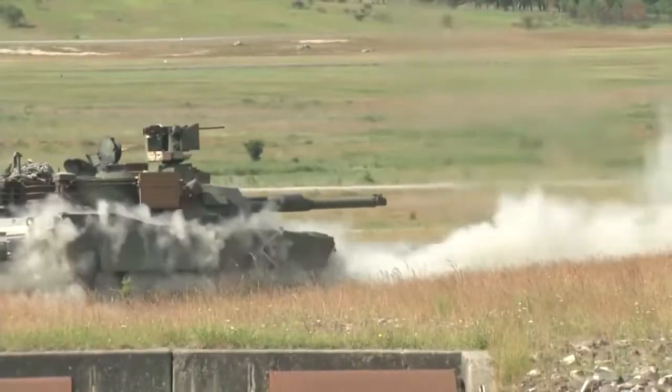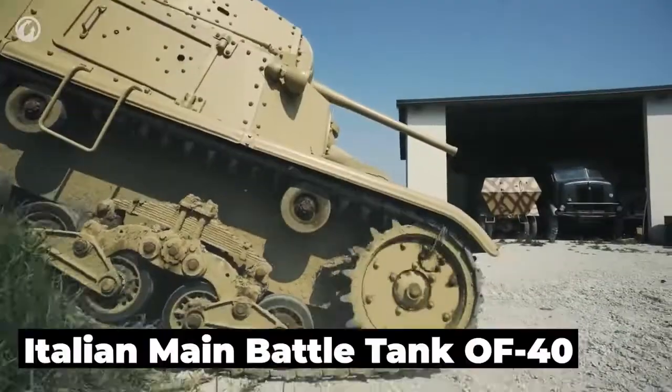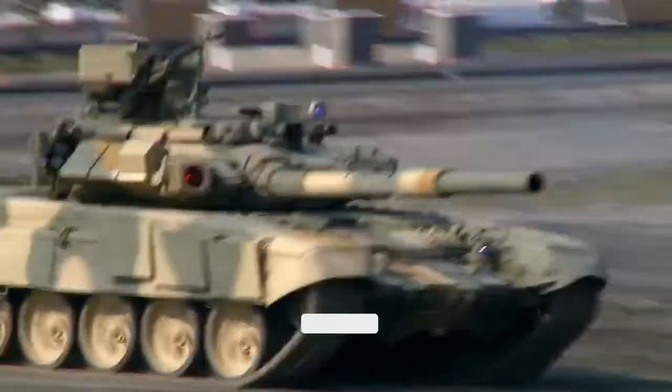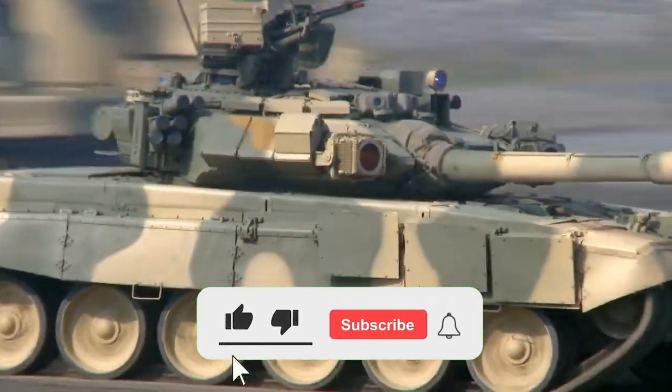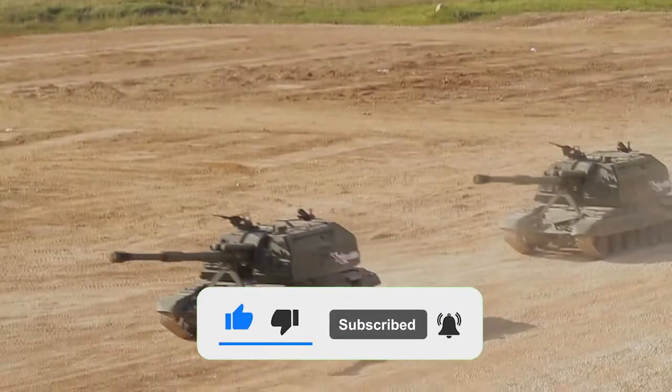Hello everyone, welcome back to Alpha Tanks. Today we are going to find out every single detail about the Italian main battle tank OF-40. Make sure you subscribe to our channel and click the bell icon so you don't miss any of our amazing videos. And let's begin.